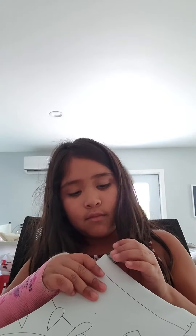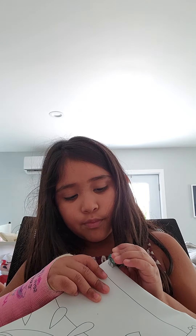Let me just staple this — it's coming apart. Oh my gosh, okay guys. So that's that. I'll see you guys in a second.